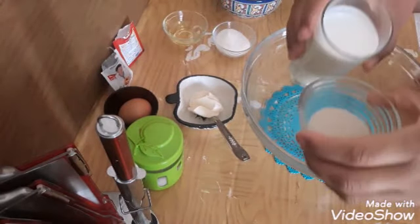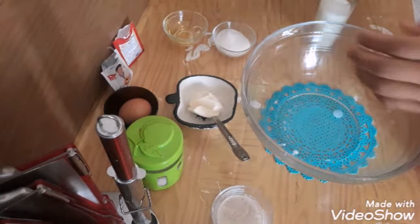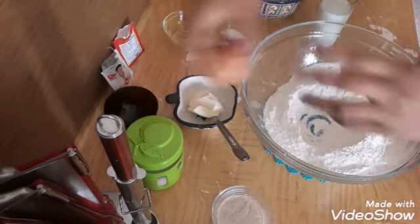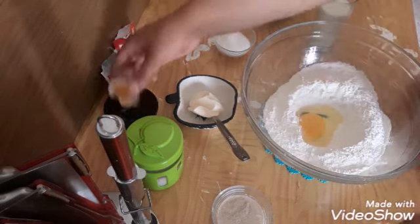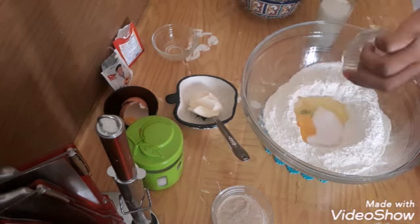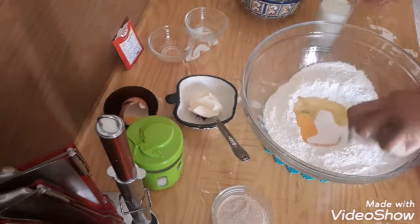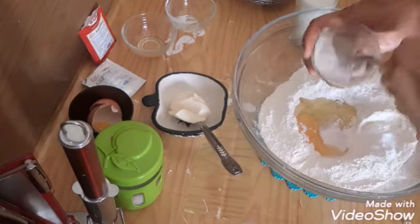I'll mix all this with a warm cup of warm milk. First thing, I'm going to put some warm milk with my yeast so I can melt it and put it aside. Then I'll put my flour in the bowl, make a hole, then put in the egg, oil, sugar, and just a teaspoon of baking powder, then a tablespoon of baking soda.